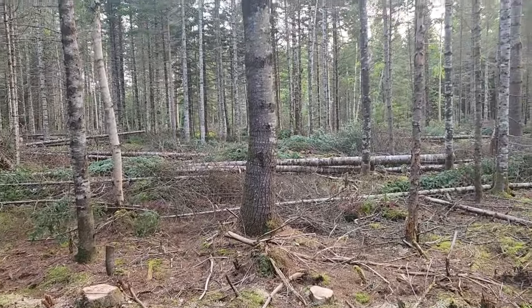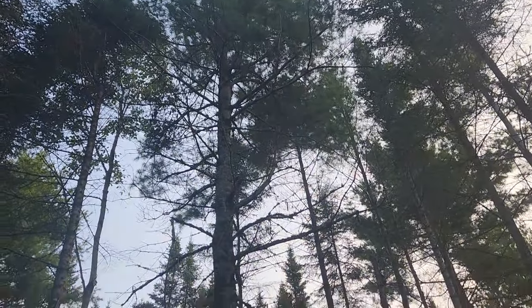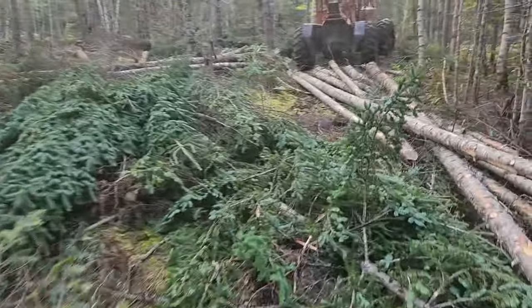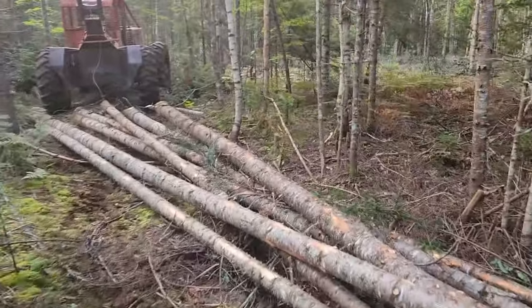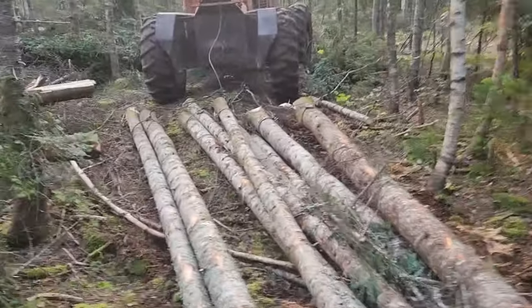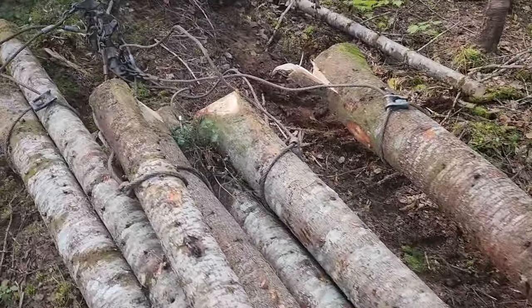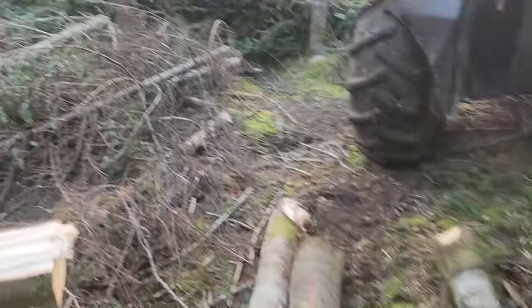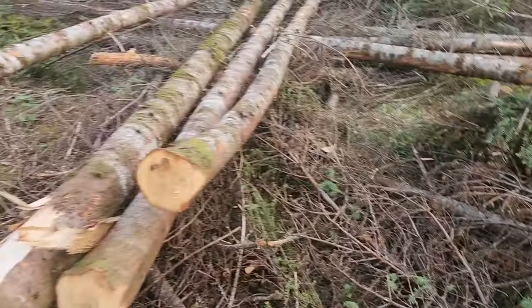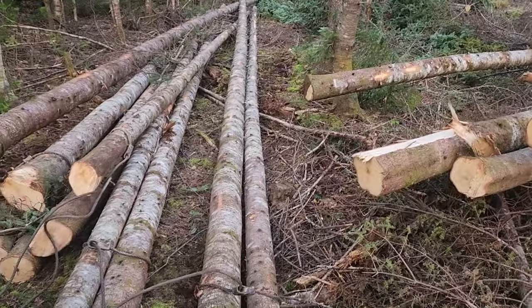Just working on releasing these crop trees. Pull those two off that pine right there — got a couple more to take around it. I've got essentially nine chokers, but I try to double up quite a few if I can. So I'll work on doubling a couple of these, freeing up some chokers, and getting the rest of this gathered up. That's the plan today.